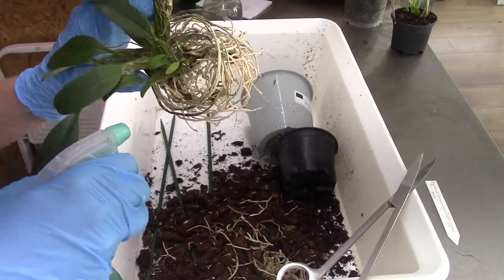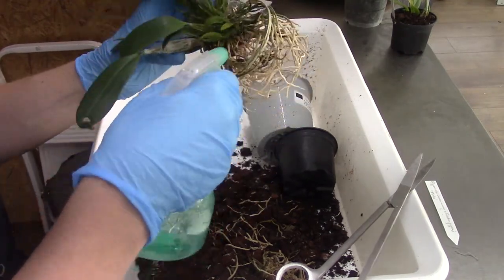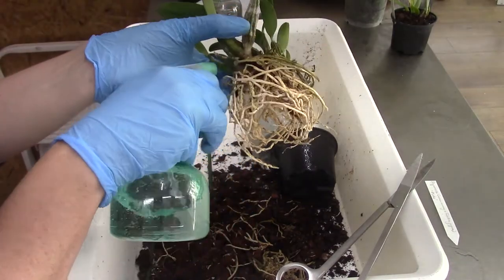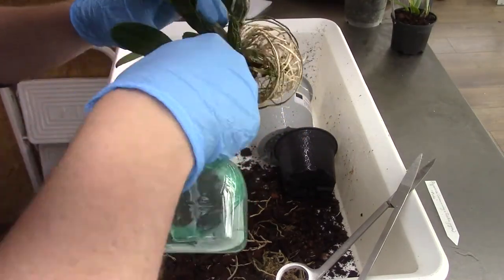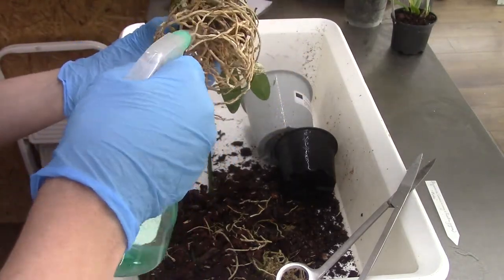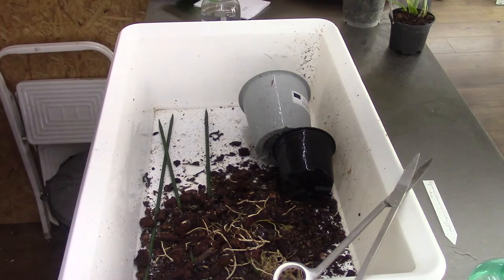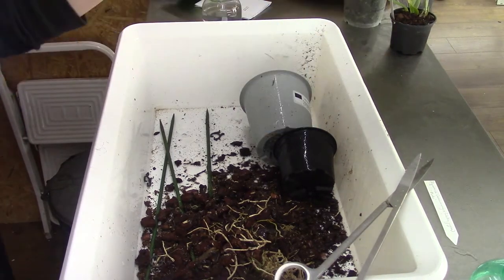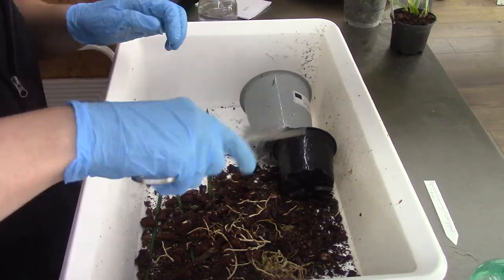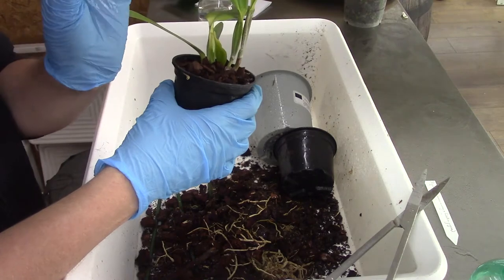I'll lay her in the sink as well — actually on the countertop. Now I need to spray my scissors with alcohol and let them dry by air. Then we'll grab the next one — this is the Laelia Xentia. I see a new root tip here so that's beautiful. I hope I can save that one. It feels like this one has quite some roots as well.